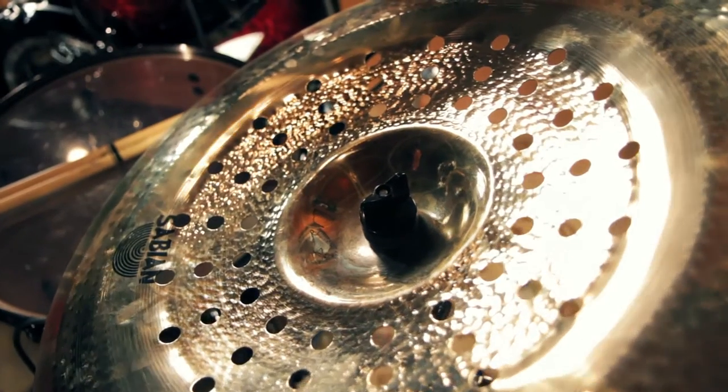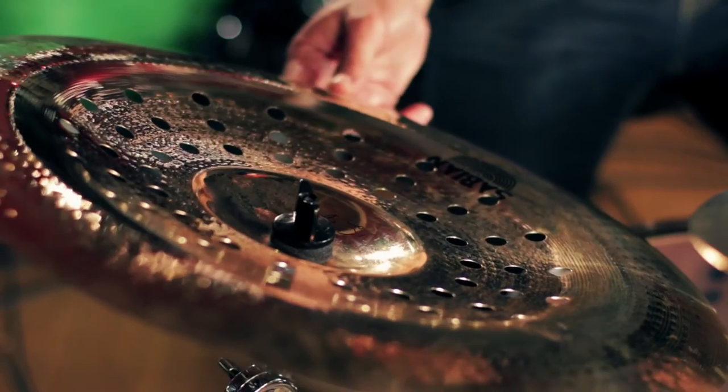Hi, I'm Mariano with Guitar Center. Today we're taking a look at the Sabian A.A. Holy China. This cymbal was designed by Chad Smith of the Red Hot Chili Peppers. He was looking for a China cymbal that could cut through the band's powerful sound, and this cymbal really achieves that.